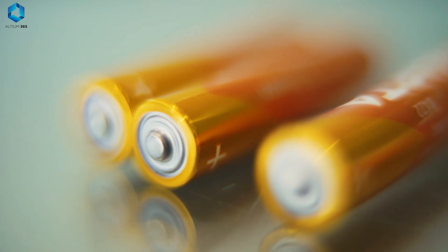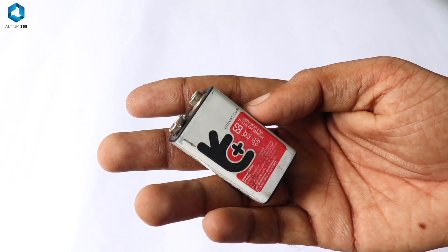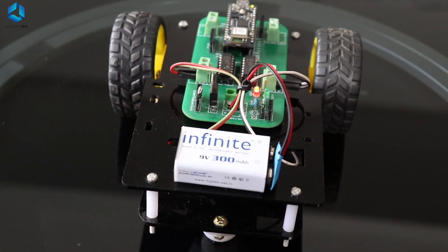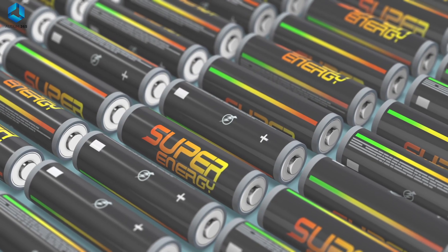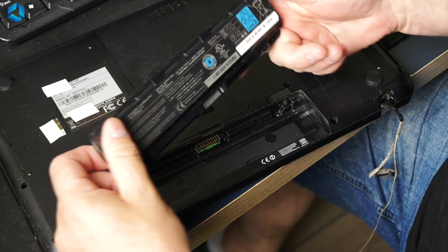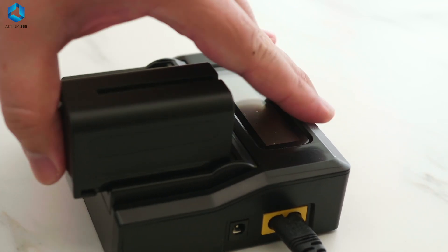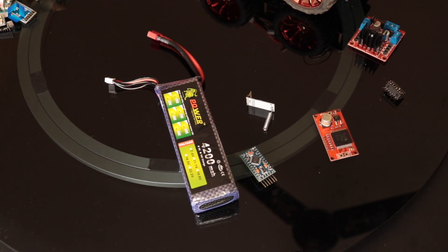Let's look at different batteries available. Alkaline batteries like AA, AAA, or 9V are cheap, easy to find, and best for beginners getting started with robotics. Nickel metal hydride batteries are safe, rechargeable, and best for beginners and kids. Lithium-ion batteries, commonly found in laptops and mobile phones, are powerful and rechargeable but require a proper charging system. Lithium polymer batteries are more powerful and lightweight, used in drones and RC robots, but can be dangerous if not handled properly. So if you are a beginner, it's best to go with AA, AAA, 9V, or nickel metal hydride batteries.